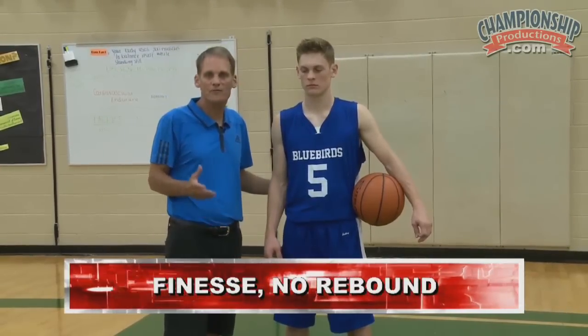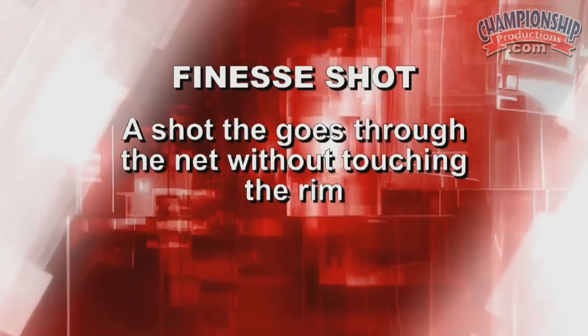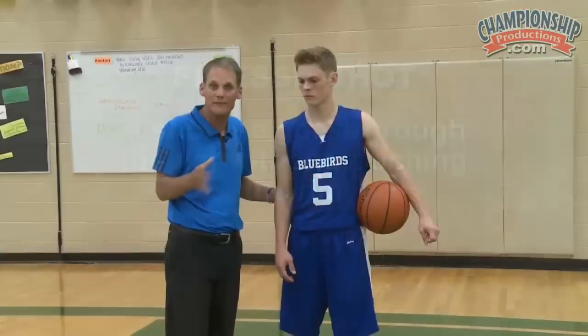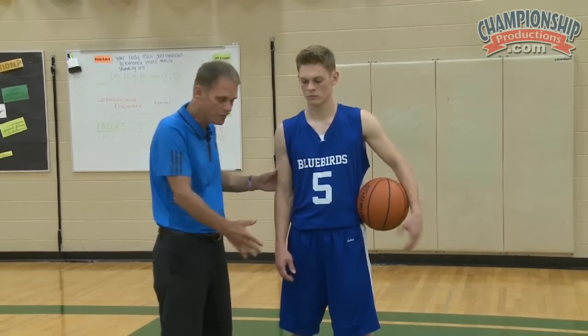The next drill I'd like to show you is what I call 'finesse, no rebound.' A finesse shot is a shot that goes through the basket without touching the rim. In any shot you take in a practice situation, that's the shot you should want to get. I've had shooters that have made shots during practice who are not happy because they've hit the rim. So this is what we'll call finesse, no rebound.